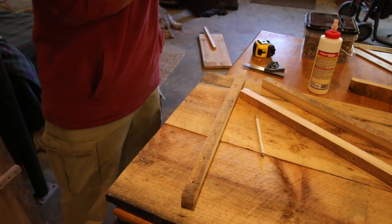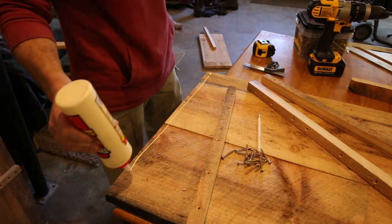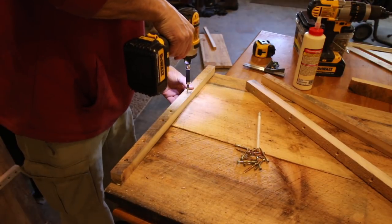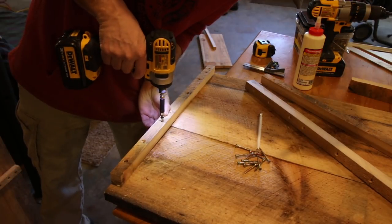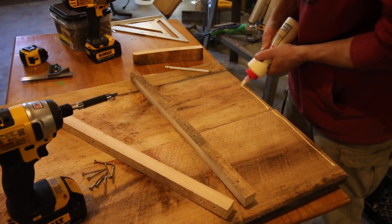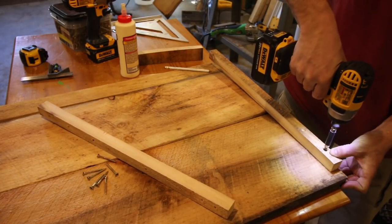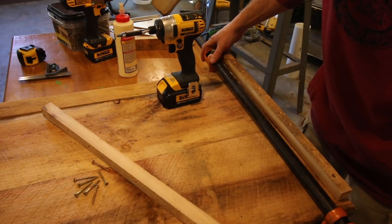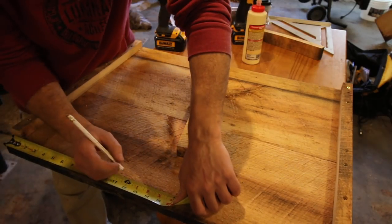Now I know where I can put my glue. I'll mark where my center shelf is going to go.